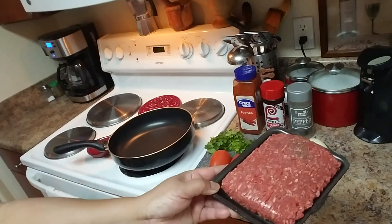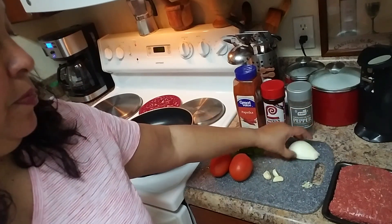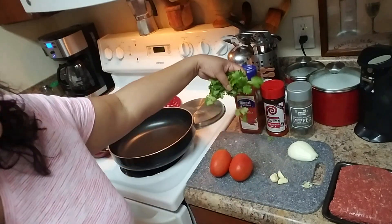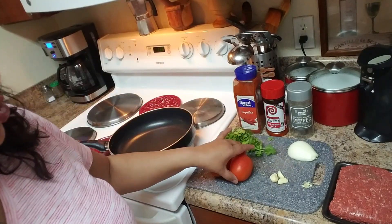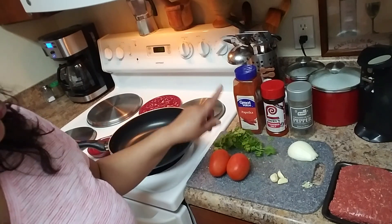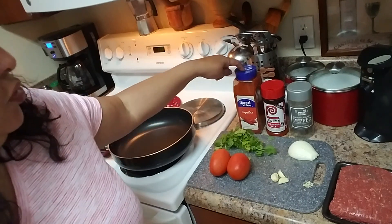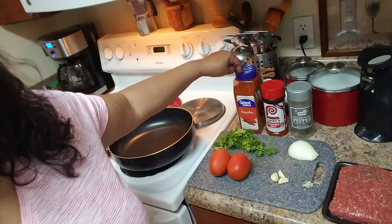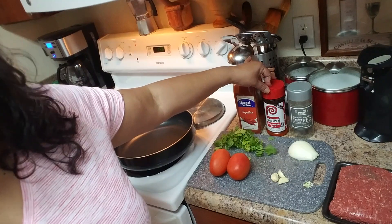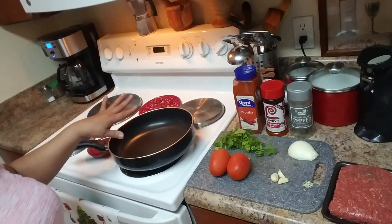I have one pound of ground beef and half an onion. I'm going to cut it in small pieces along with three fresh garlic cloves, a bunch of fresh cilantro, two Roma tomatoes — you can use regular tomatoes as well. To season the meat we're making a homemade sauce with some paprika, or you can use an envelope of sazón con culantro y achiote, seasoning salt, adobo, salt, and black pepper.